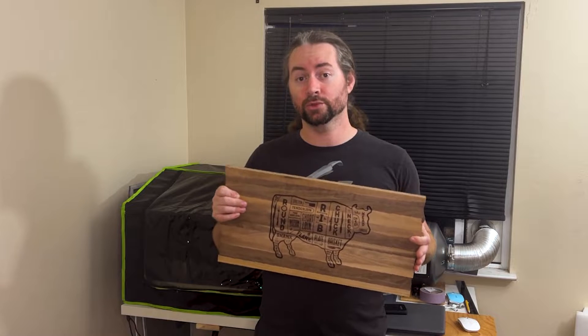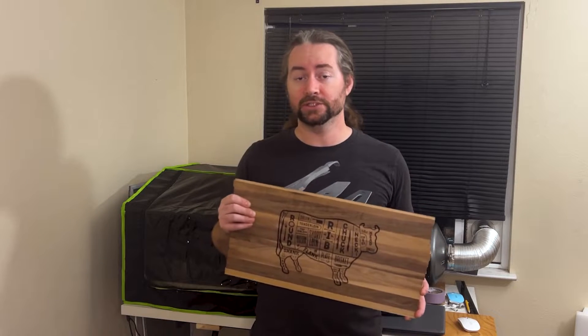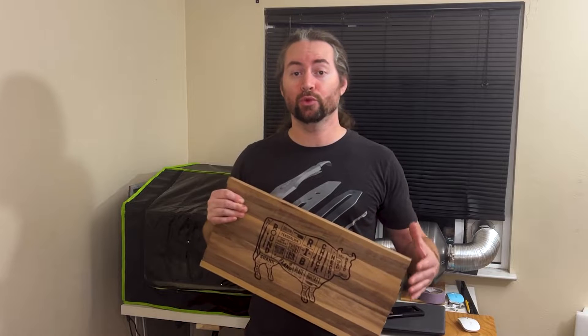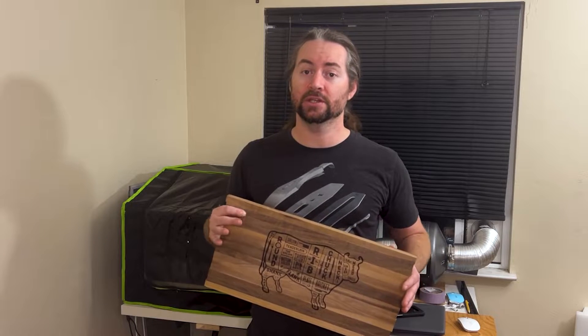I think it turned out great, and this will be a great present for friends or family members that like to cook. It can be used as a cutting board or a wall hanging. Overall, I'm quite pleased with the laser, and I've made a number of other designs already. I'm looking forward to using it to cut through material to make wooden gears and router templates and things of that nature.